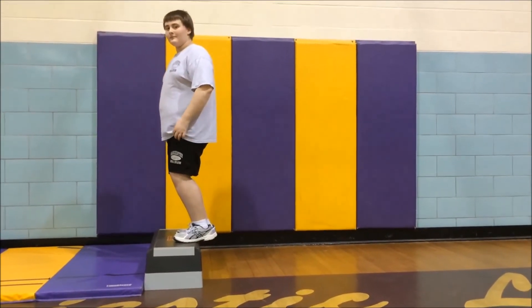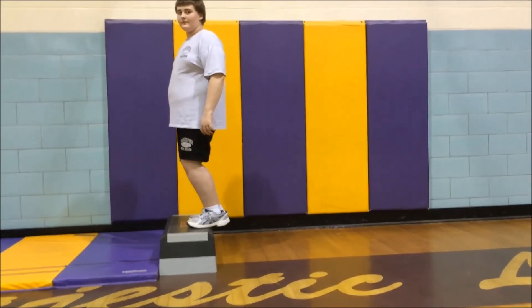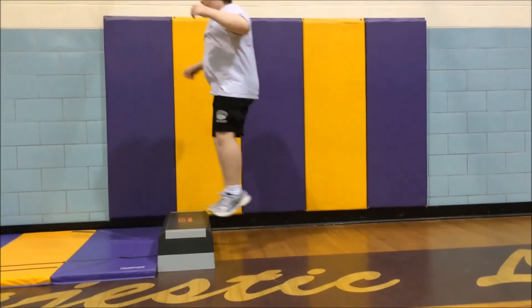Bend your knees while landing on the box or bench to achieve maximum distance. Once you land, jump backwards off of the bench and repeat.